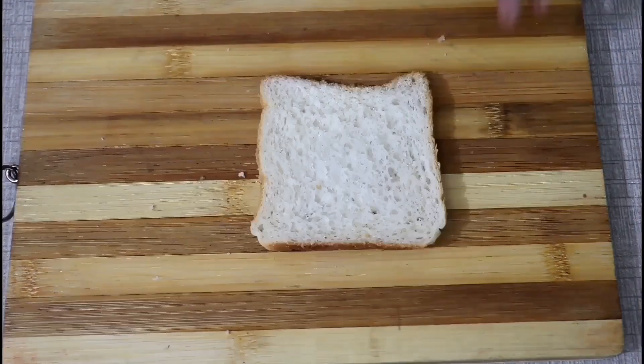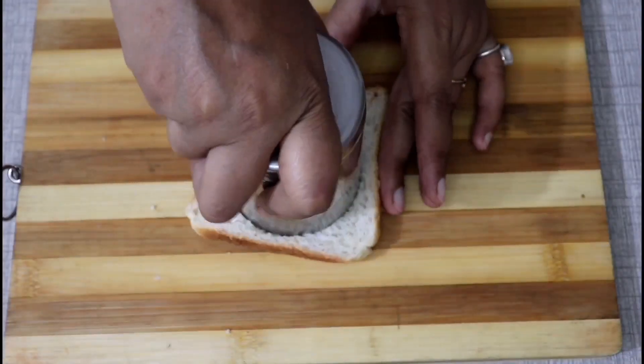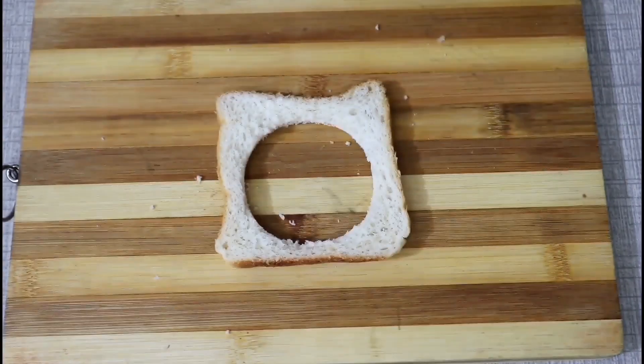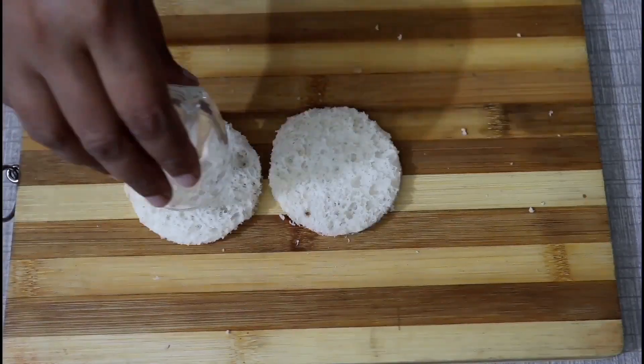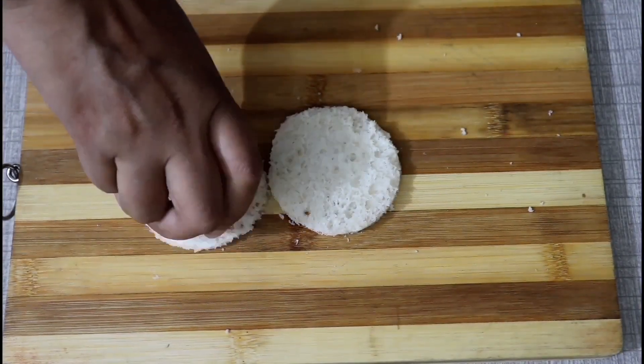Now we will cut a bread. We will cut it with a glass. We will cut the other bread. Now we will cut a small glass. We will cut the bread.